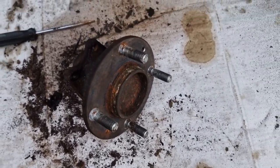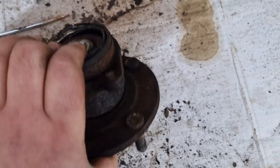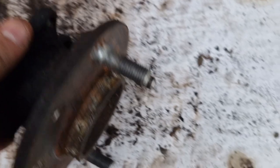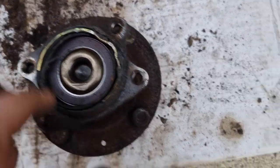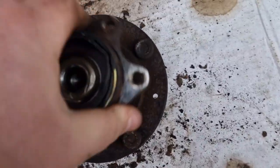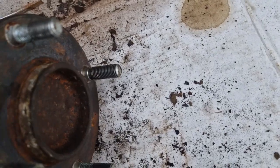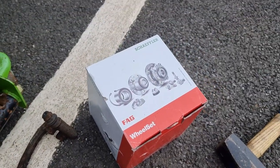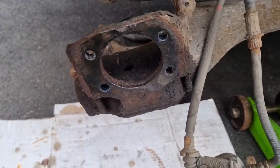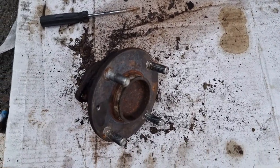Finally got the bearing off. This driver's side one is a lot more corroded, as you can see — had to smack it with a hammer, whereas the other side just fell out. This one's really noisy, not good. So yeah, time to fit the new one and reassemble. Luckily the new bearing comes with new bolts, that goes onto the hub, and then yeah, everything back together.